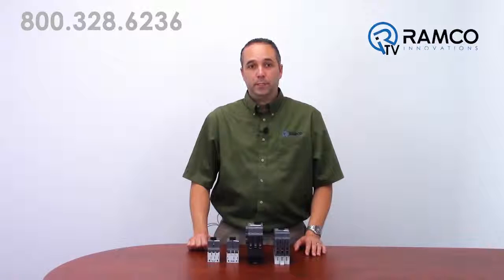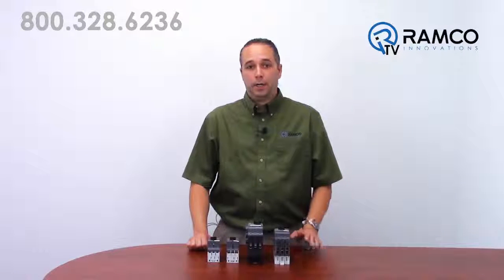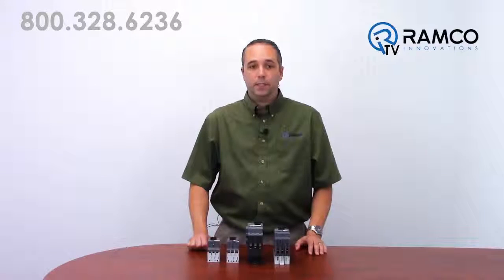Other options of manual motor protectors are available up to 100 amp frames with the same features and benefits. If you have any questions on any of these products, give us a call. We'd be happy to help. Thank you.